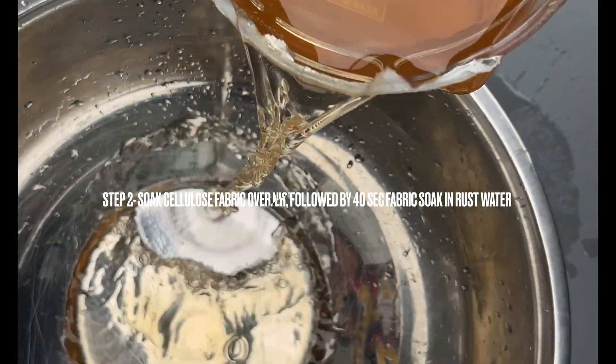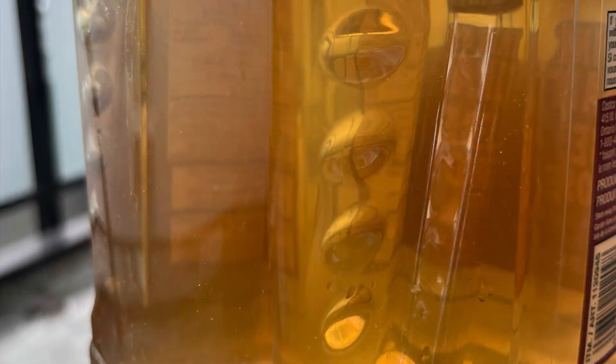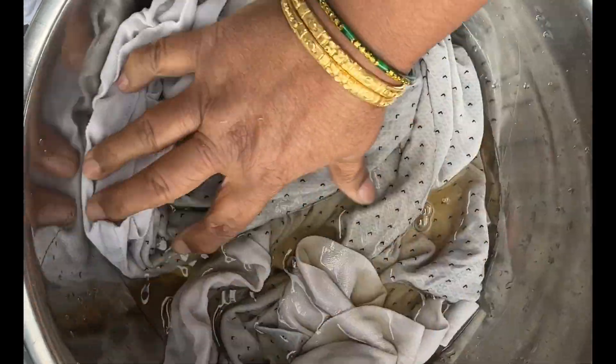This is rust water, prepared by soaking some rusted iron for three weeks. Then it looks like this — pour it into the soaked cotton cloth.